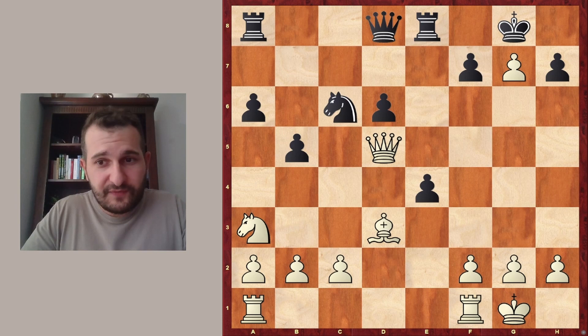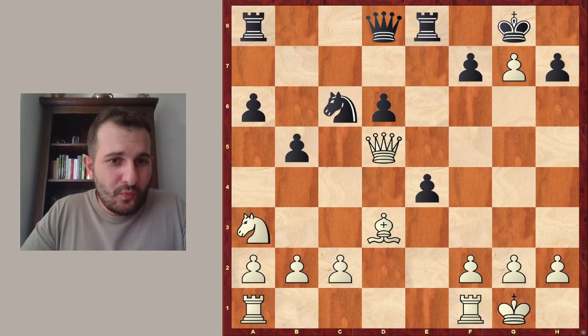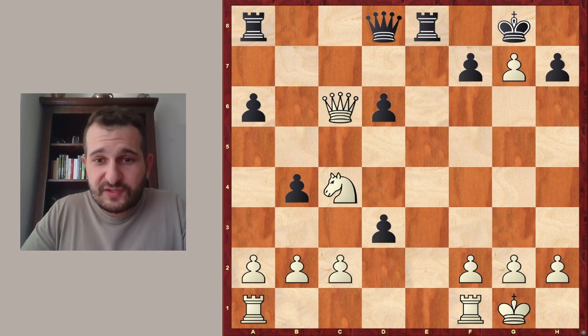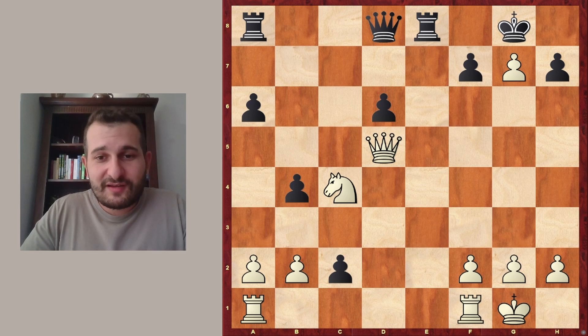And White took on d5. Right now, as you can see, White is just up a piece. And the issue is that after e takes d3, Queen takes c6, White is still up a piece. So after b4, Knight to c4, d takes e2, Queen d5 — Black decided to resign.